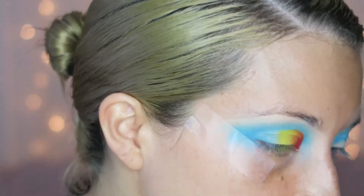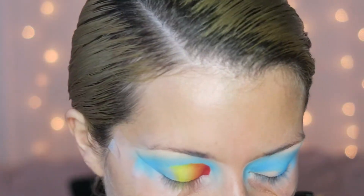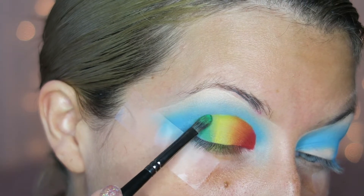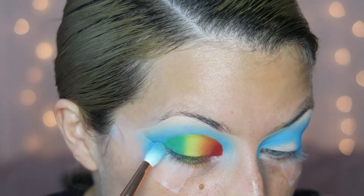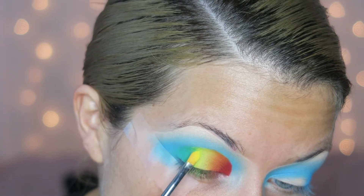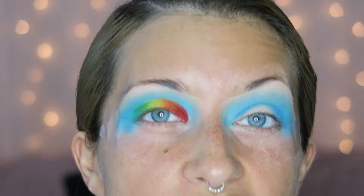Now I move into my last shade — green. Going back into my Morphe 35C palette, I take my Morphe E19 brush and start packing the green right at the end of the eyelid, blending it down into the blue as well. I go back into the blue to blend the very outside, then back into the yellow to blend the line between yellow and green. Now I officially have a rainbow on my eye — except for purple, which I'll get to in a second. I'm going to go off camera and do the other eye, since this one took about 15 minutes.